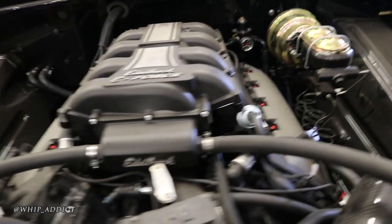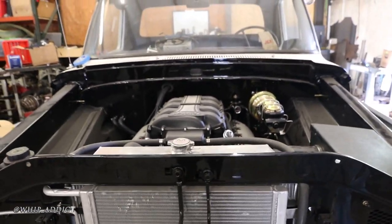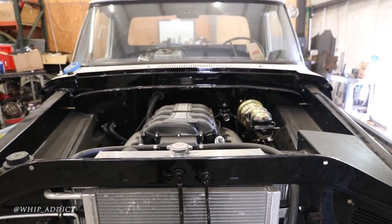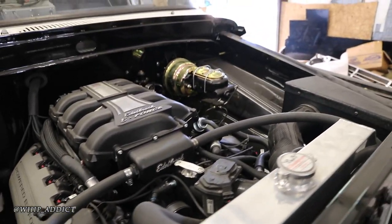That's a nice looking motor. How much power does it make? It's going to depend on the pulley they put on it — but it'll be a tire fryer for sure.